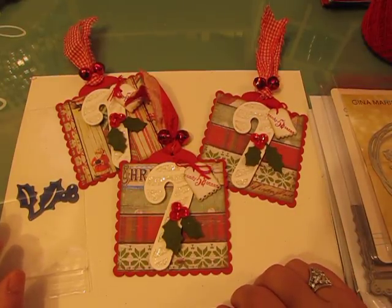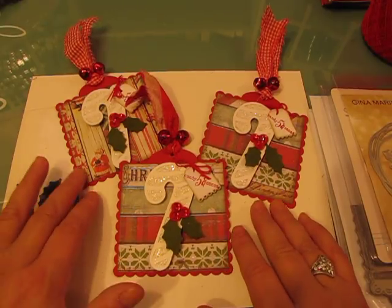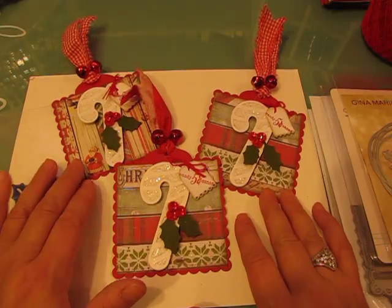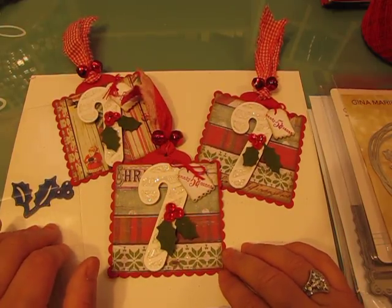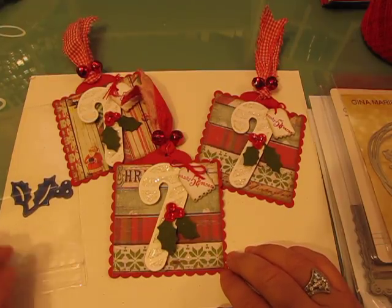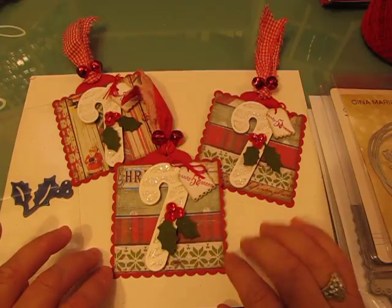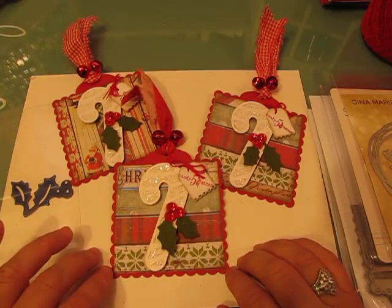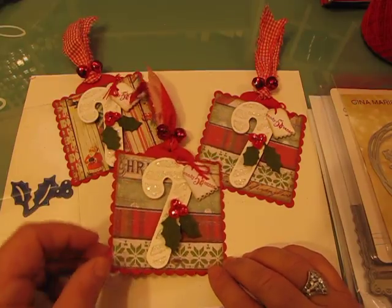Hi everybody, it's Jill with Greenwood Girl Cards, welcome back to my channel. I want to thank all the new subscribers that have joined me and also welcome all of my friends. I'm here today to share some Christmas tags as well as some fall inspiration. I'm going to start with one set of Christmas tags, then move on to some cards I made, and then do a second set of Christmas tags towards the end.